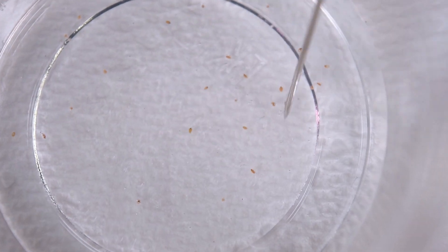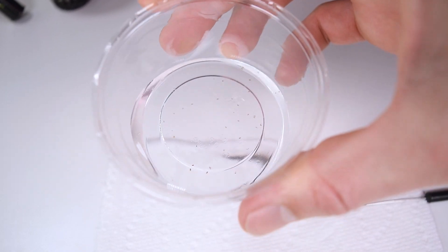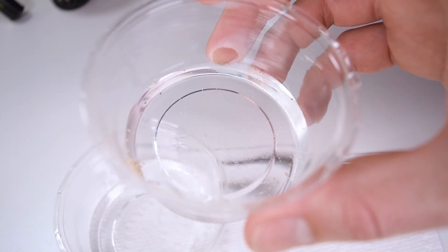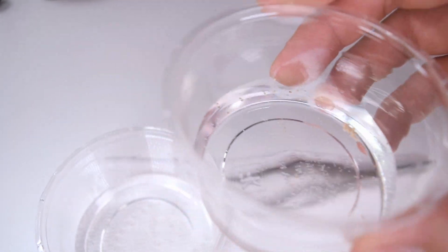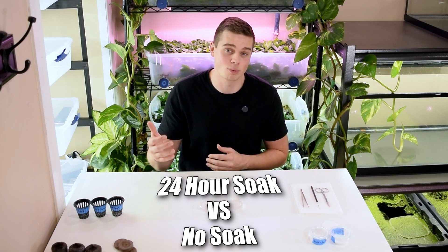The next step to germinating these Anubias seeds is to soak them, which is supposed to soften the seed wall and make it easier for the seeds to sprout. I've seen some conflicting information and I'm not sure if this is strictly required for Anubias — these plants grow in a high humidity environment so the seeds never really dry out. You never want Anubias seeds to dry out because that will kill them and make them no longer viable, so keep them moist 100% of the time from when you harvest them. We'll include the soak as our next variable: one portion will get a 24-hour soak in dechlorinated tap water and the other will be planted directly without a soak.